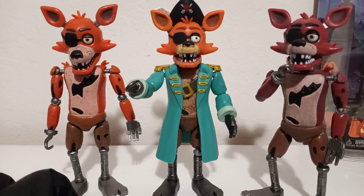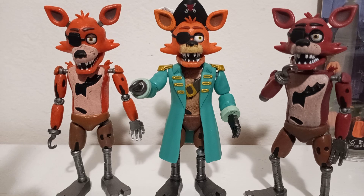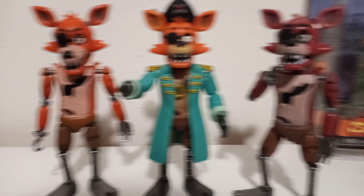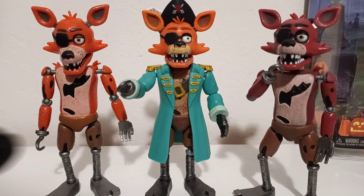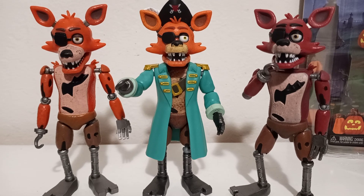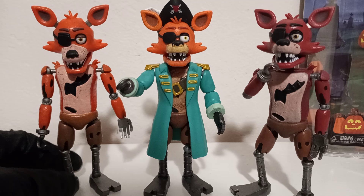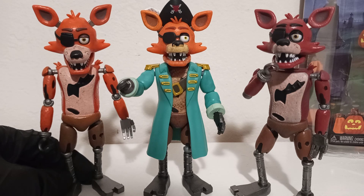Captain Foxy's joints are good and everything is good on him. You shouldn't have much of a problem picking him up — I've been at my local Walmart and there are a lot of copies left. You can also order him online. He's a pretty good pickup and fits well with your other Foxy figures.